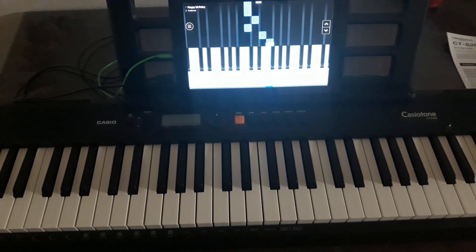What's up everyone, welcome back to another video with Royals of Games. In this video, I'm going to show you how you can use your Casio CT-S200, CT-S300, or even the LKS-250 with your phone.